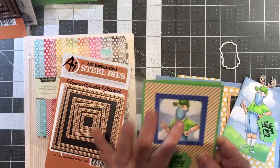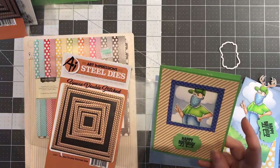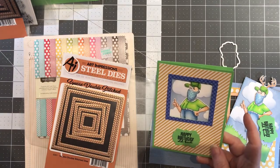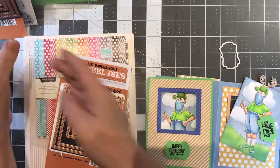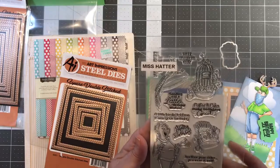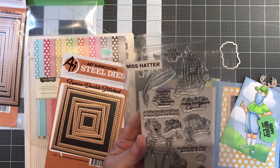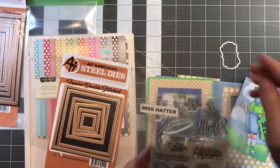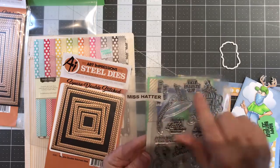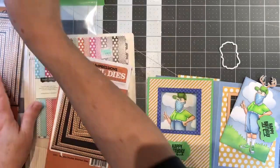The fun thing about these is there's all kinds of hats that you can interchange. I have the sets but not the packaging. This is Miss Hatter and I'll be showing her later — things like a coffee birthday mug, a birdcage, and this pheasant which is just hilarious. They come with some great things and she even has a mask.